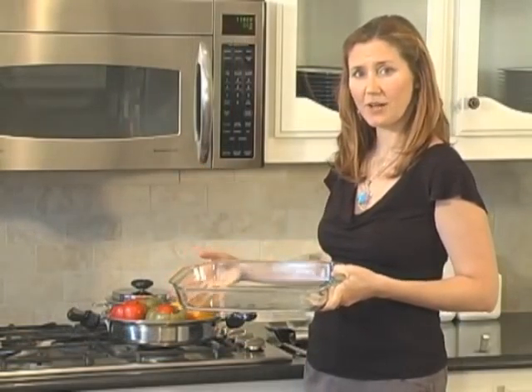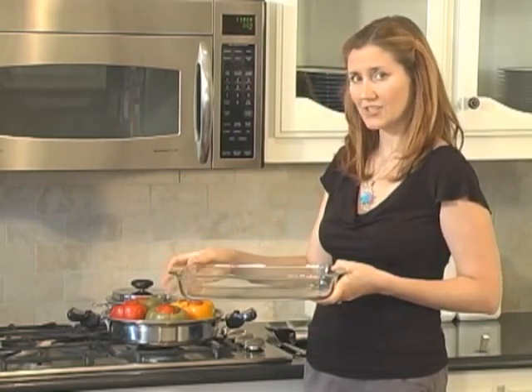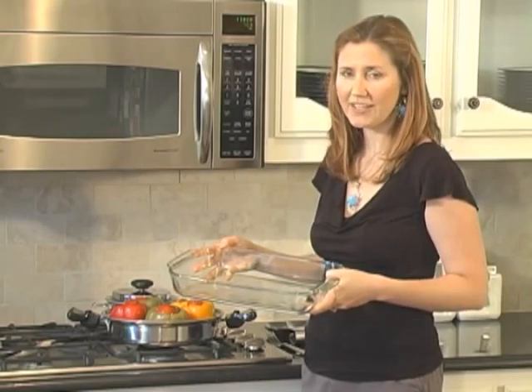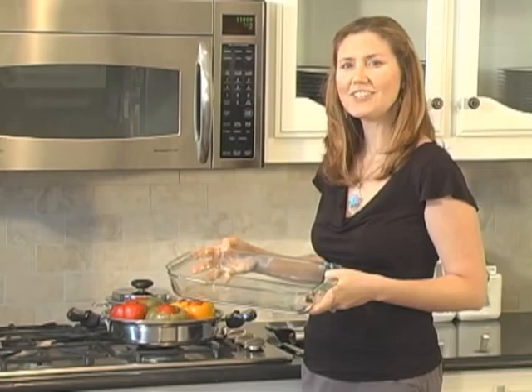Rather than cooking on the stovetop, you could also use a glass baking dish. Place your bell peppers vertically in the baking dish and cover them with foil very tightly. Bake in a 375 degree oven for about 50 minutes, then remove the foil and continue to cook for 10 to 15 minutes more until the peppers are as tender as you'd like.